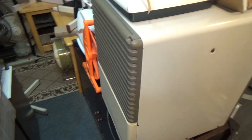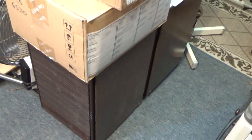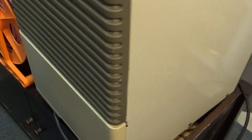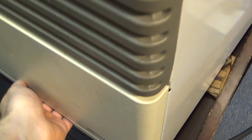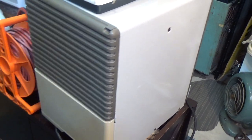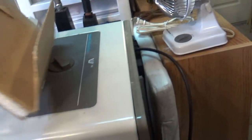Moving on, we have some vintage dehumidifiers, all with R500 or R22. This is the one I use here in the shop — it probably has some water in it. This is the one you always hear in the background of the videos. It does a good job keeping some of the moisture down when I open the windows. It's off right now — it's not even plugged in, actually.